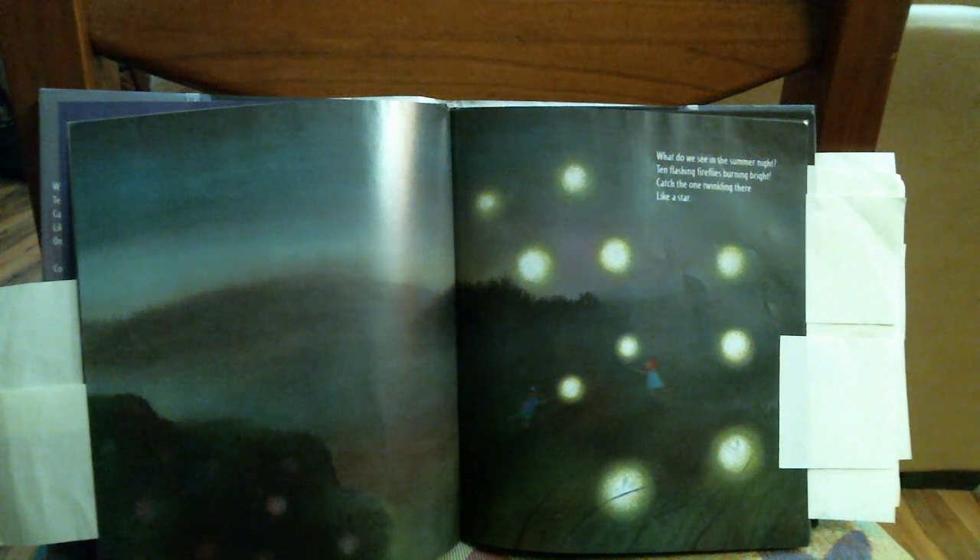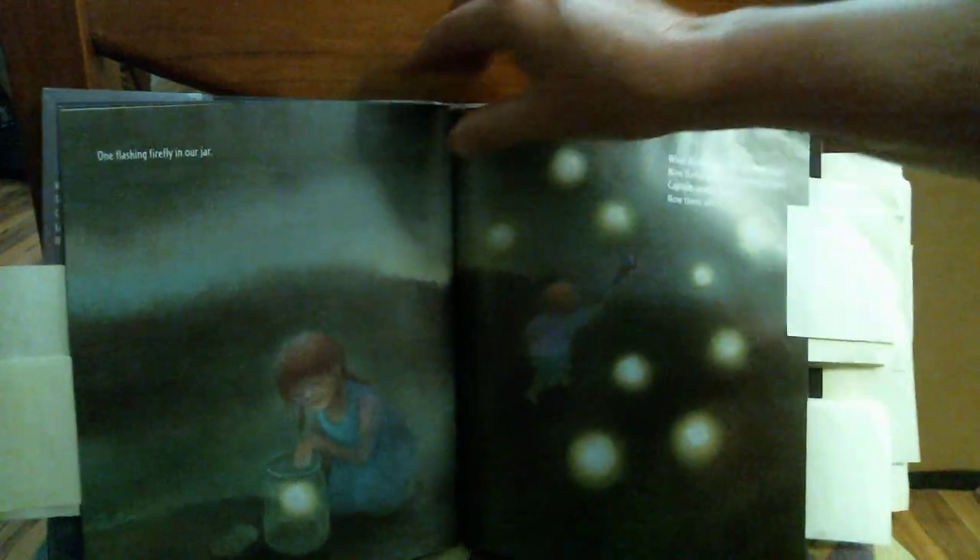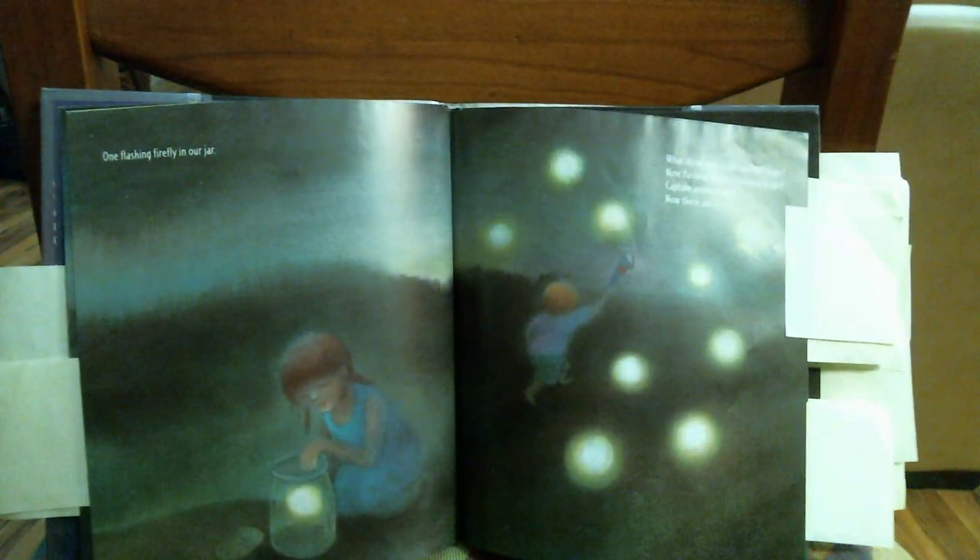What do you see in the summer night? Ten flashing fireflies burning bright. Catch the one twinkling there like a star. One flashing firefly in our jar.